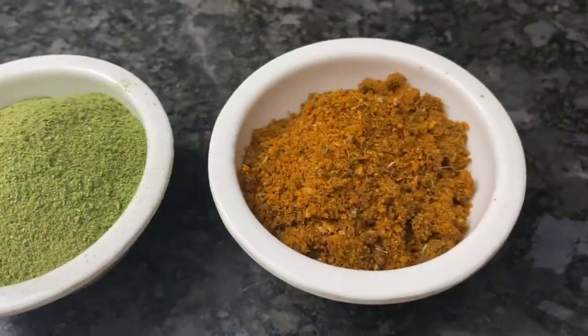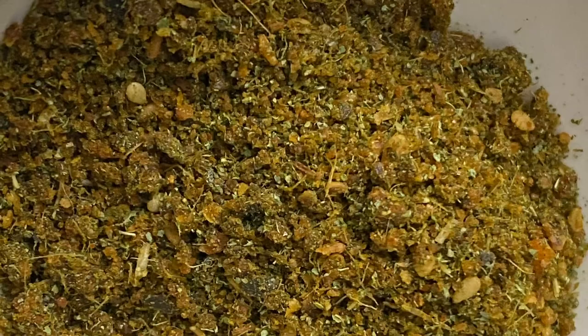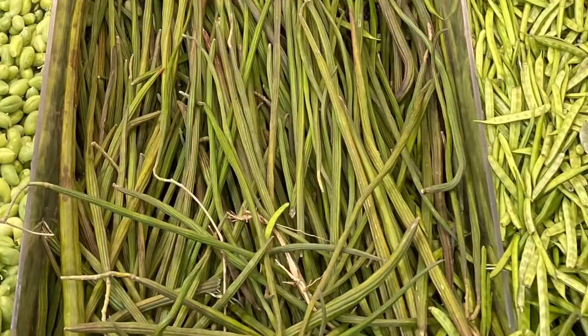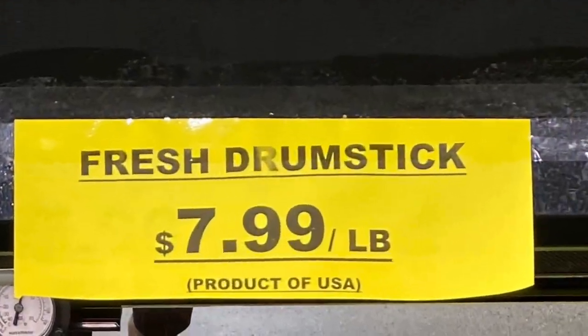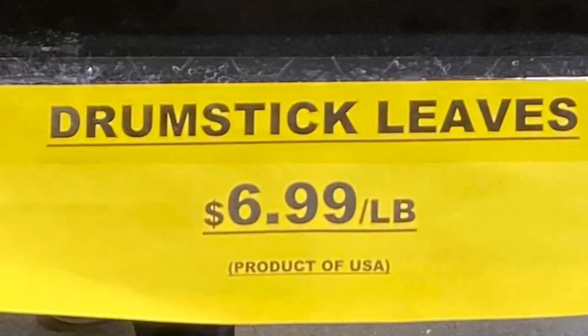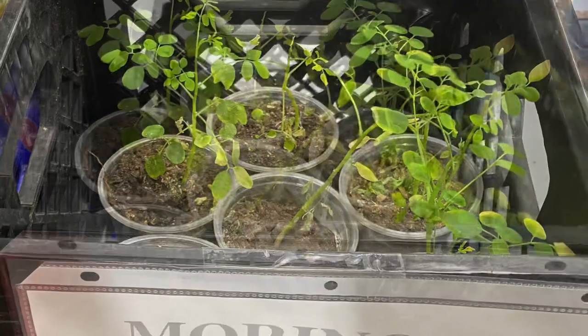You can use drumstick leaves in dal, pickle, roti, pachadi, sambar, and many curries. We can also make varieties of drumstick leaf powders, similar to curry leaf powder, and eat along with idli, chapati, dosa, rice, etc. If you see the price, drumsticks are $7.99 per pound, whereas leaves are $6.99 per pound in the Indian grocery stores.